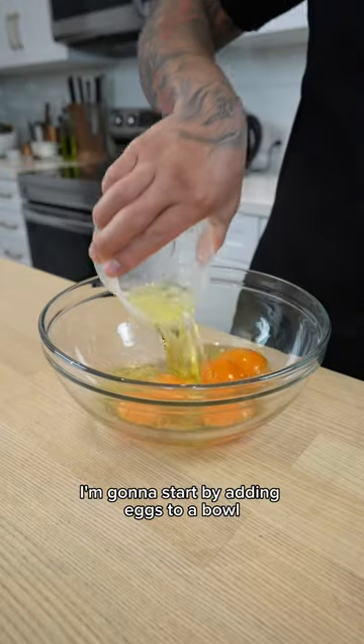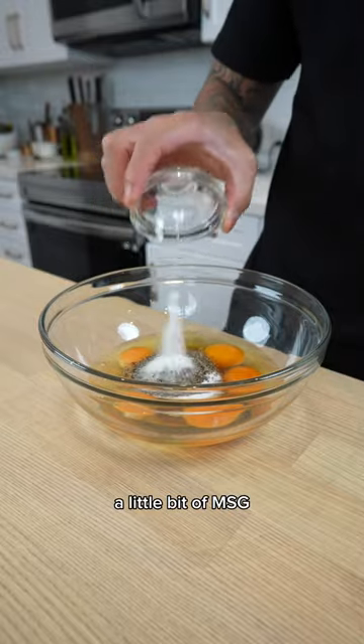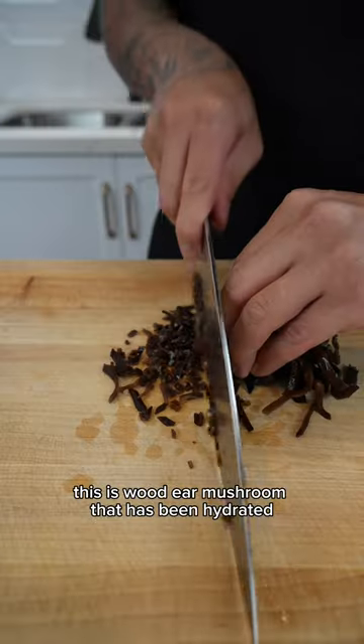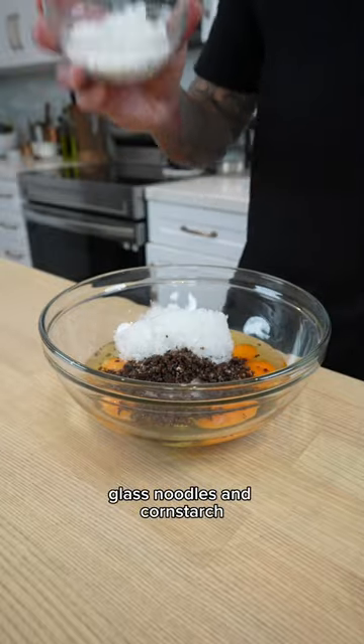I'm going to start by adding eggs to a bowl, fish sauce, sugar, kosher salt, black pepper, a little bit of MSG, minced garlic, shallots, wooden mushroom that has been hydrated and minced up, glass noodles, and cornstarch.